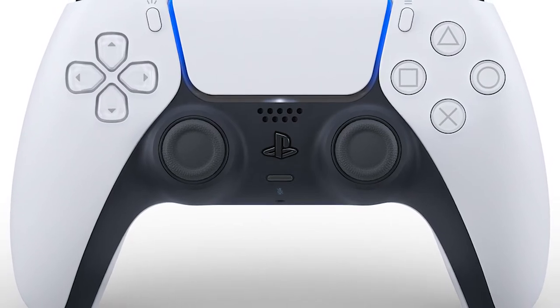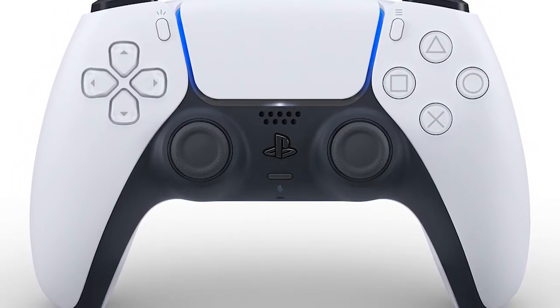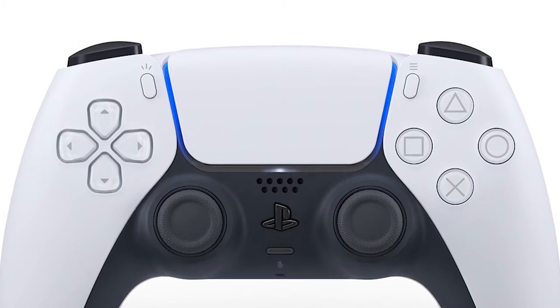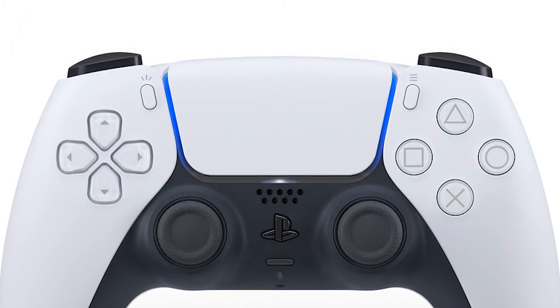Some more notable changes: the PlayStation button is no longer a circle with the logo — it is simply just the logo, and I personally like this a lot more. It looks clean and adds to the futuristic feel. The light bar is no longer on the top of the controller; instead, it was moved to the sides of the touchpad, which adds a nice contrast with the white upper.